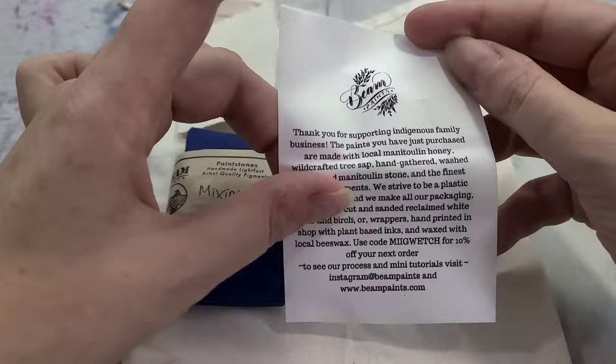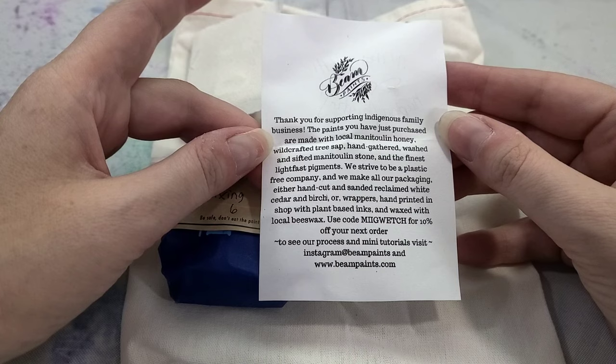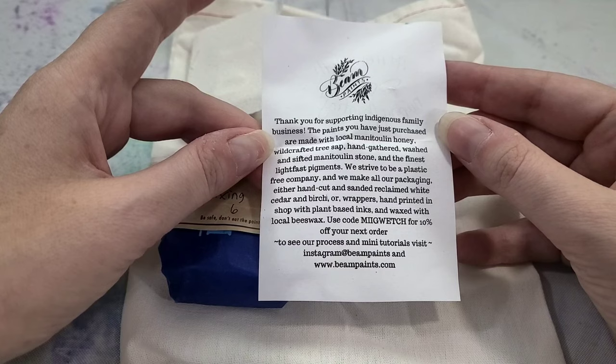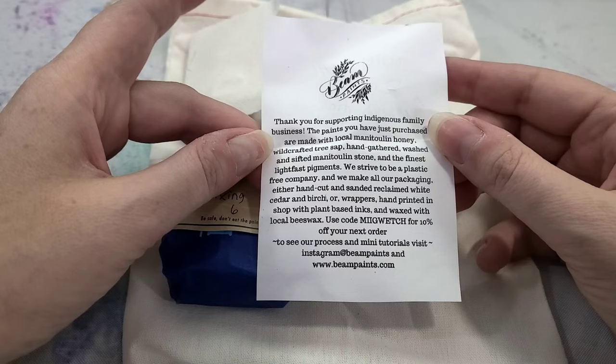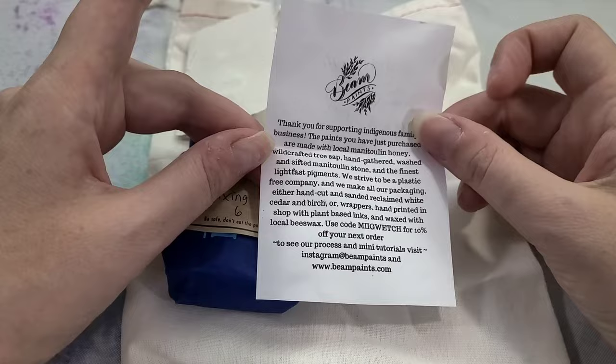And we also have a little thank you note: 'Thank you for supporting Indigenous Family Business.' The paints are made with local Manitobian honey, wild crafted tree sap, hand gathered washed and sifted Manitobian stone, and the finest lightfast pigments. They strive to be a plastic free company, and all packaging is either hand cut and sanded reclaimed white cedar and birch, or wrappers hand printed with plant based inks and waxed with local beeswax. Use the code for 10% off your next order, and check out Instagram at beampaint and beampaint.com — I'll have links in the description below.